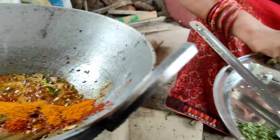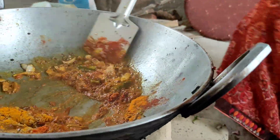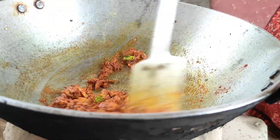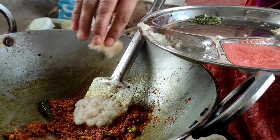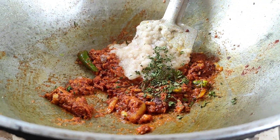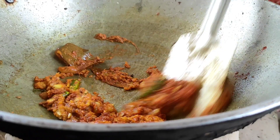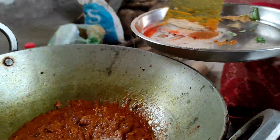We will add the paste in the pan. Add a little bit of paste and roll the paste in the pan.